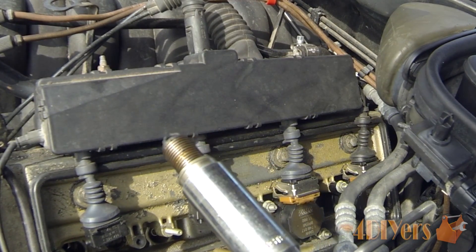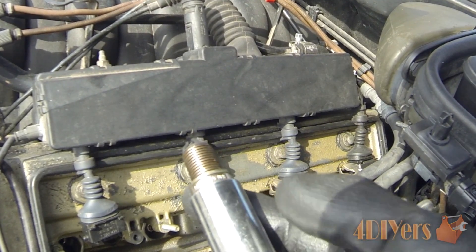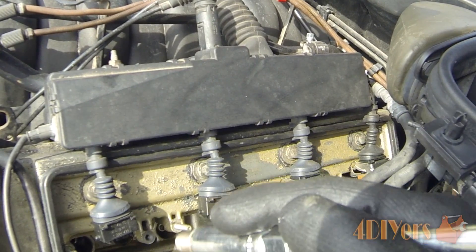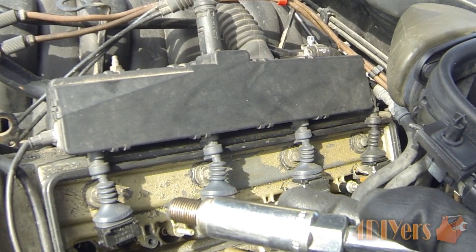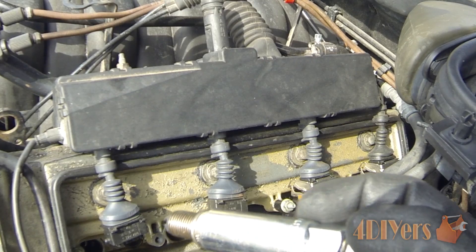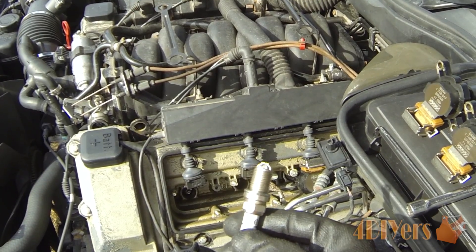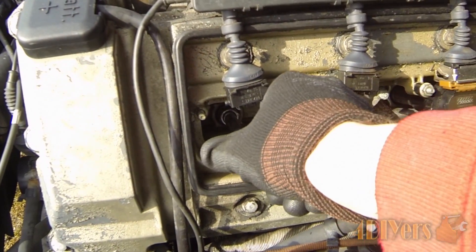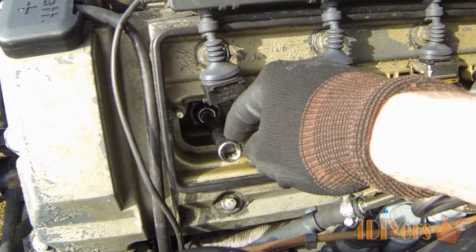As for the deep socket, the size required will depend on your spark plug. This socket does have a rubber grommet inside so the spark plug doesn't fall out, which makes it great when removing it. If you don't have access to that rubber grommet socket, you can use a magnet or a mechanic's claw to grab the tip of the spark plug and pull it out. Spark plugs are delicate so don't drop them on the ground. When reinstalling new spark plugs, always start them in by hand.